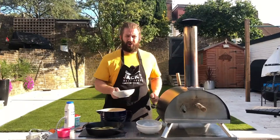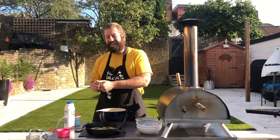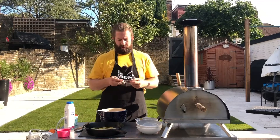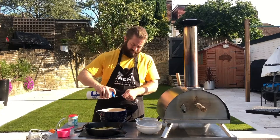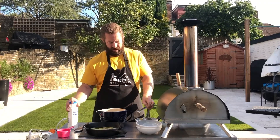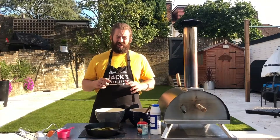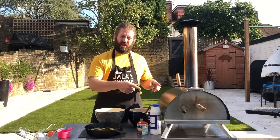Now we're going to add in 125 grams of plain white flour, a teaspoon of baking powder, and a quarter teaspoon of salt, then mix it all together with a wooden spoon. We're nearly done now — all we've got to do is whisk our egg whites until they form stiff peaks, then fold them into our cake mix and add it to our cast iron pan before putting it in the Ember wood-fired oven.